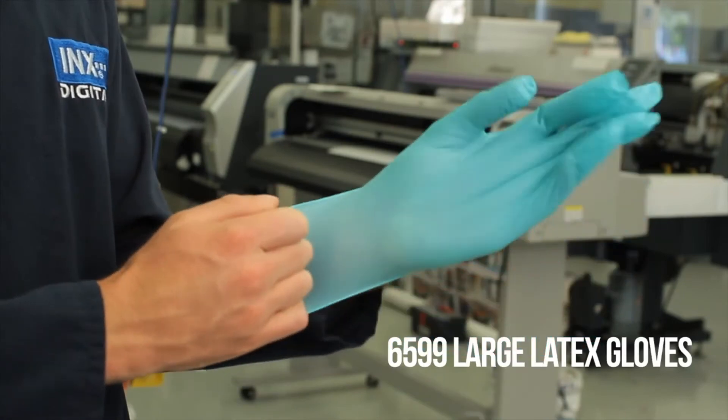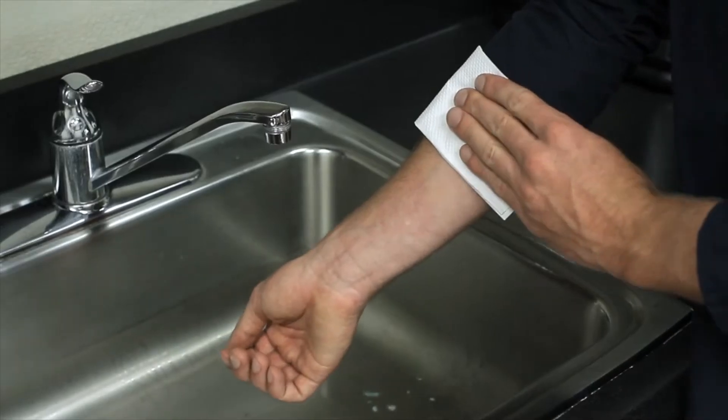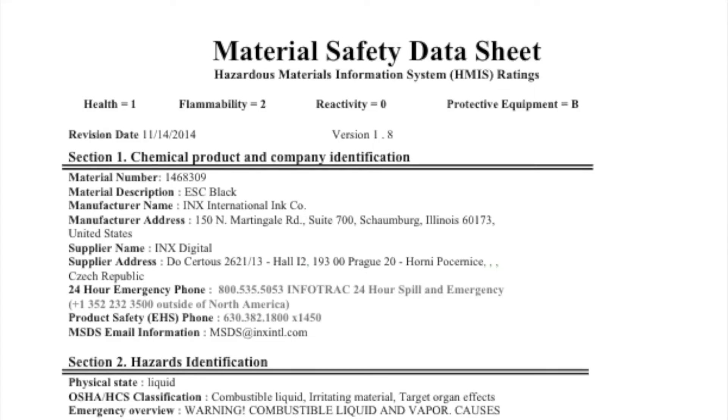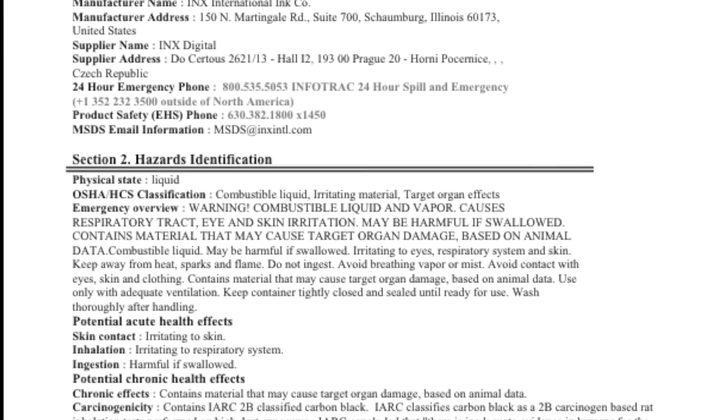If you are mixing or handling any ink or flush products, you must wear gloves and eye protection. If ink or flush comes in contact with skin, wipe off with a clean dry cloth, wash the affected area with soap and water, and consult the Ink Series Material Safety Data Sheets for further instructions and warnings.